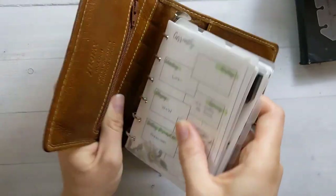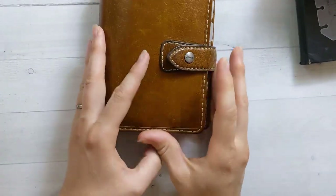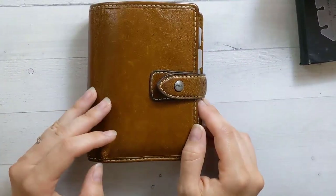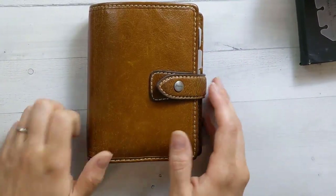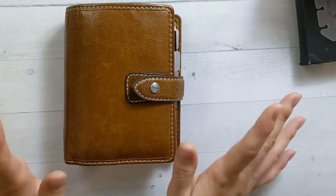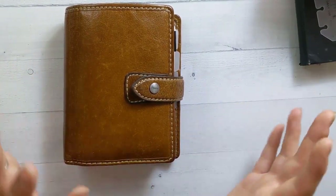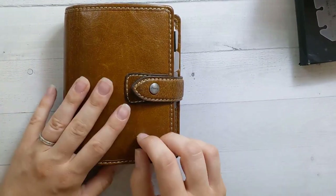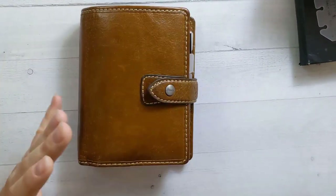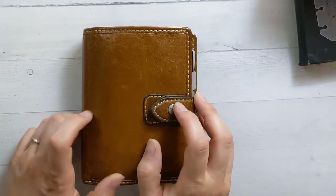That brings it full circle — those are some of my favorite elements of a good daily spread. Not specifically five spreads I like, but five or six elements of dailies that I really enjoy and look for. Don't forget to check out the shop — I just released five new daily inserts with some of these principles. Subscribe and I'll see you in the next video on Thursday. Bye!